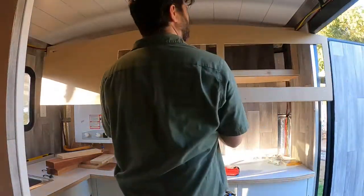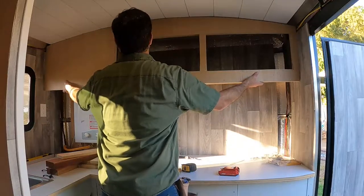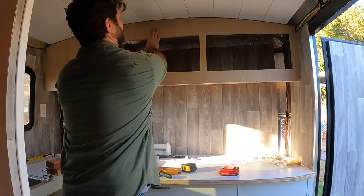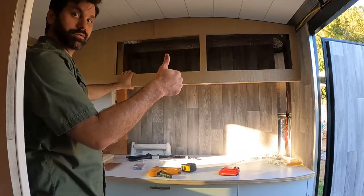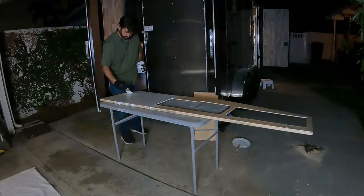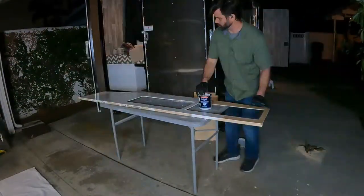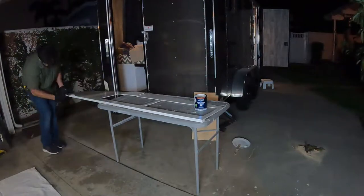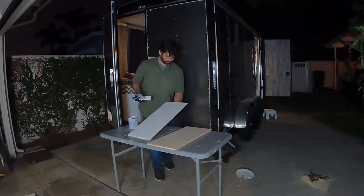I cut some holes in these pieces for the cabinet doors and give them a test fit. Looks good. Before I attach the cabinet face, I give it a fast and heavy coat of paint. I also cut some cabinet doors out of some sanded plywood and gave them a quick coat of paint as well.